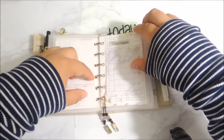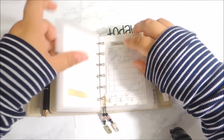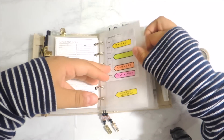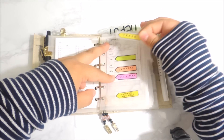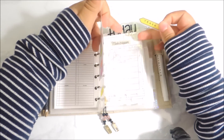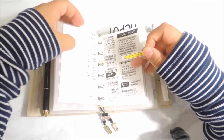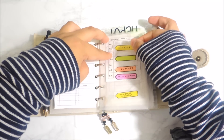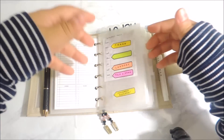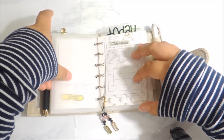It goes directly into my weekly, so I just kept that in the front to remind me. Whenever I have the week coming up, I can just take the page flag, go into my weekly, and put it on there to remind me. I can just put it back in here and use it the next week.